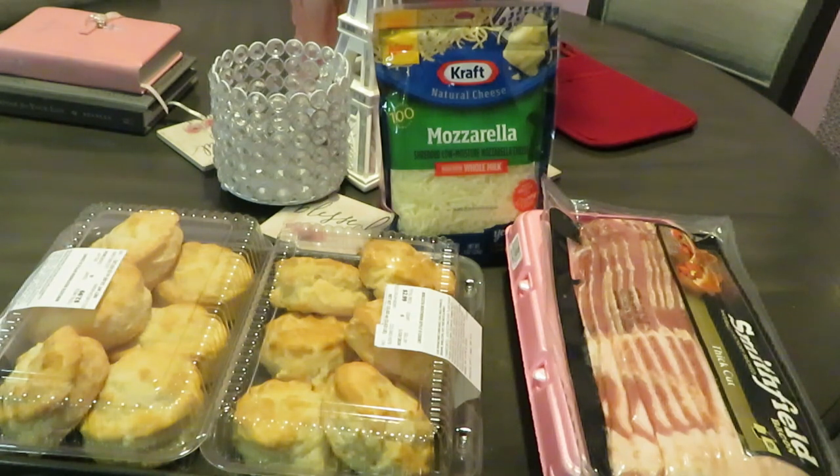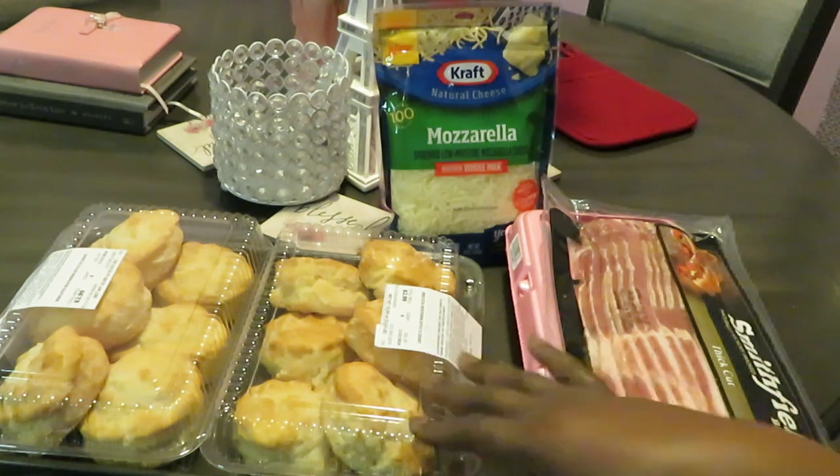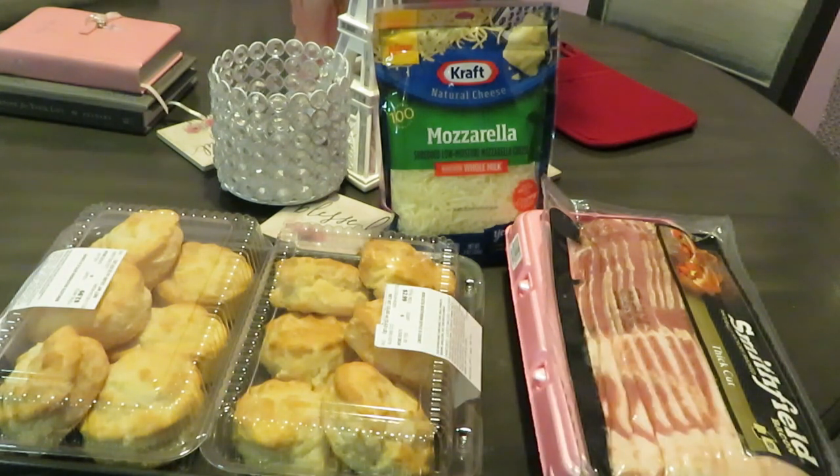I'm always thinking of something different to cook for the girls, just to keep them interested in breakfast. I love cooking breakfast on Saturday morning for the family. I've got these Publix biscuits — I'm not really sure what I'm gonna call them. I'm thinking right now 'biscuit breakfast poppers.' Y'all seen the title, so let's get into this breakfast.